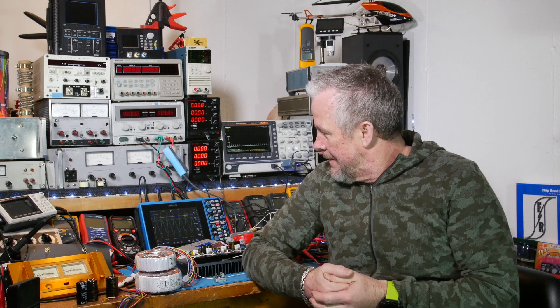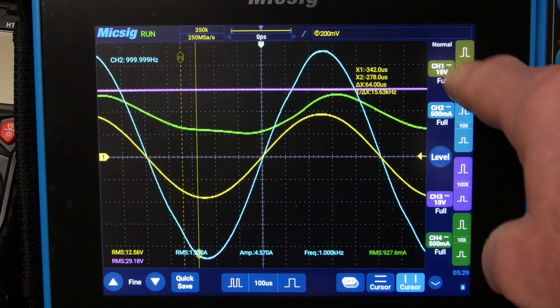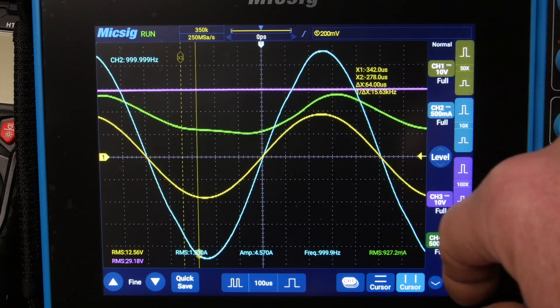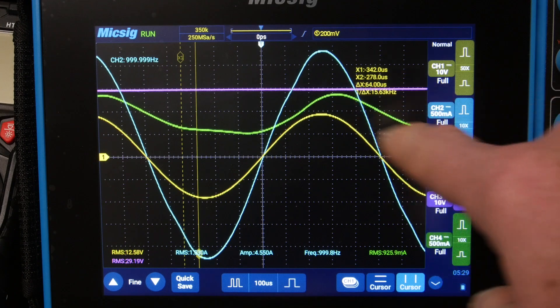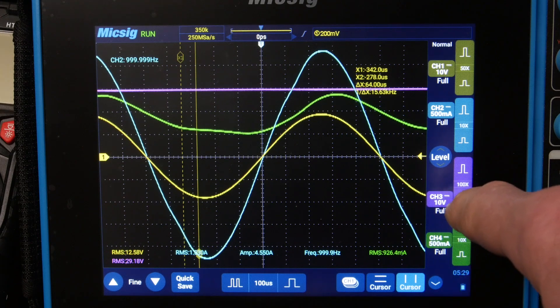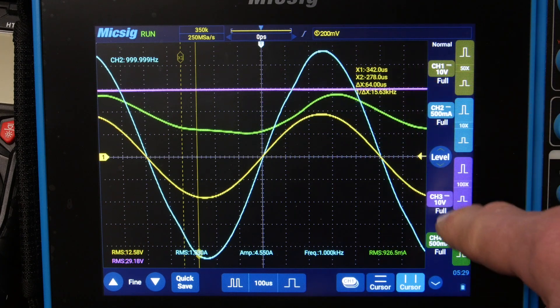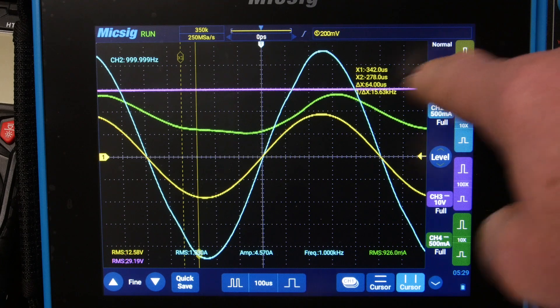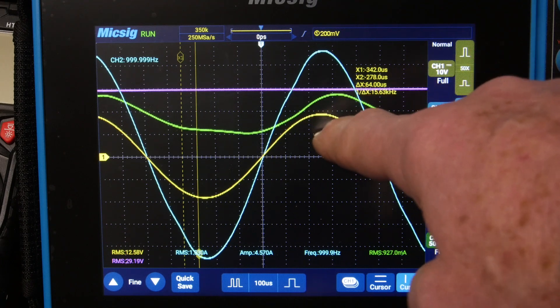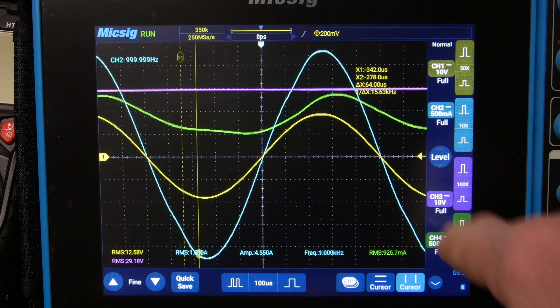Let me explain the picture on screen. The yellow channel one is the output voltage to the 8-ohm load. The blue one is the current to the 8-ohm load. The violet one is the voltage at the positive rail — it's 10 volts, same as the output voltage swing. You can see there's plenty of headroom, about 10 volts.